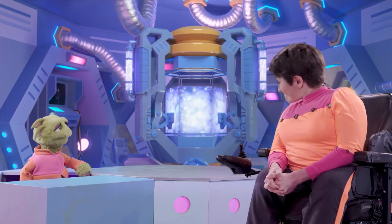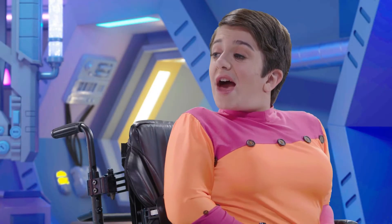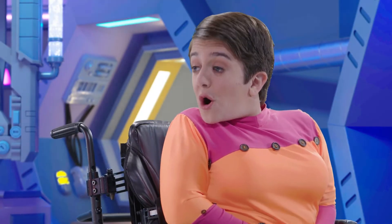10 billion bubbles? Fun fact Amy. Thanks Zoom. And the smaller the bubbles, the thicker the foam.